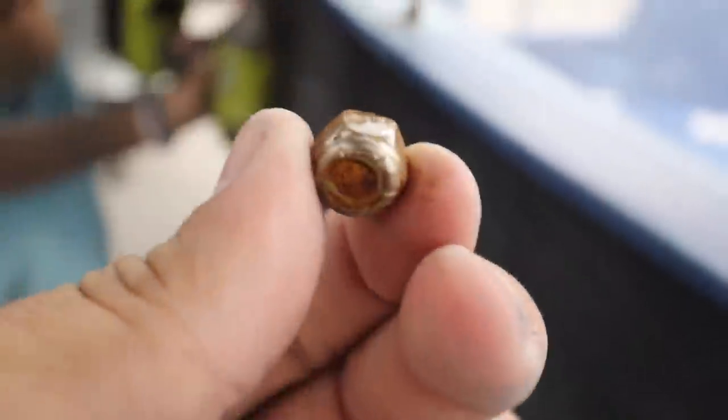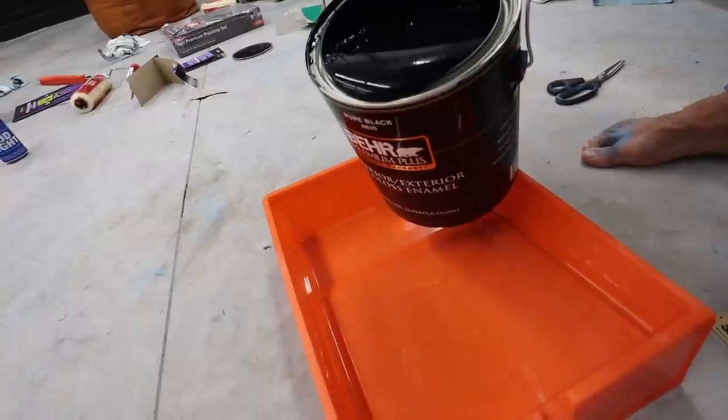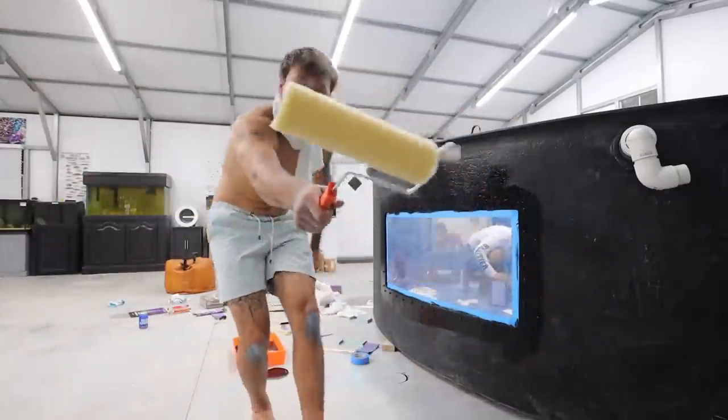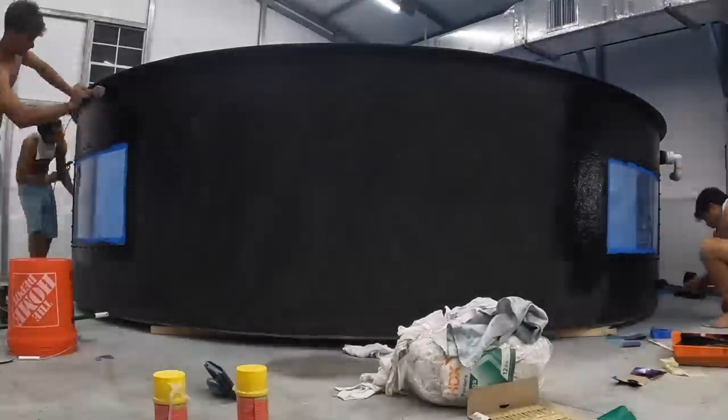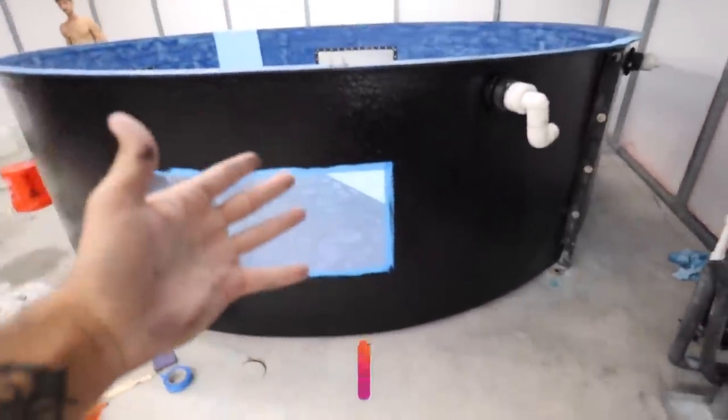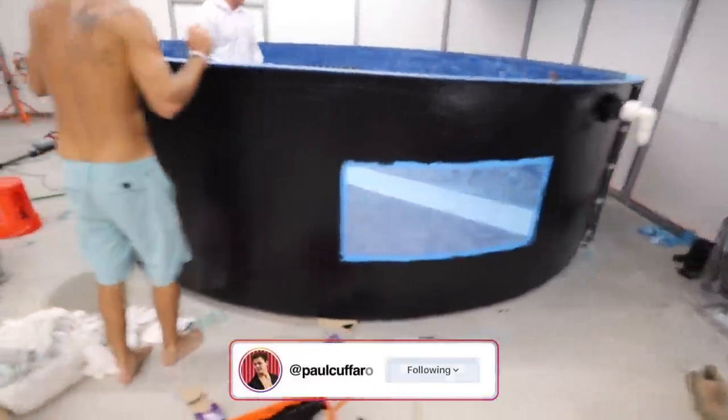These things are so rusted right now — one broke too. Let's go dude. This looks insane, 10 times better. Imagine with the tape off. We are fully done painting the outside.